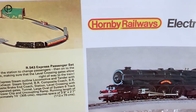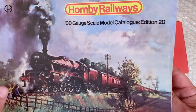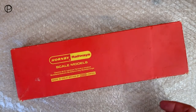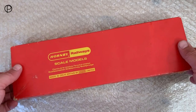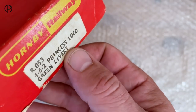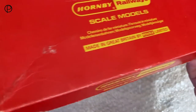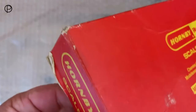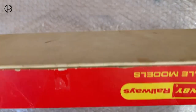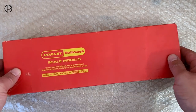We've got the old set number R453, the Express Passenger Set. We'll pop the catalogue to one side and have a swift look at the old locomotive in its box. It's a Hornby Railways box, quite an early looking box, and on the end we can see R053 - which is the green livery Princess. The box is in fairly poor condition but it's done its job and protected the model. It's just plain cardboard on the back, quite dirty.